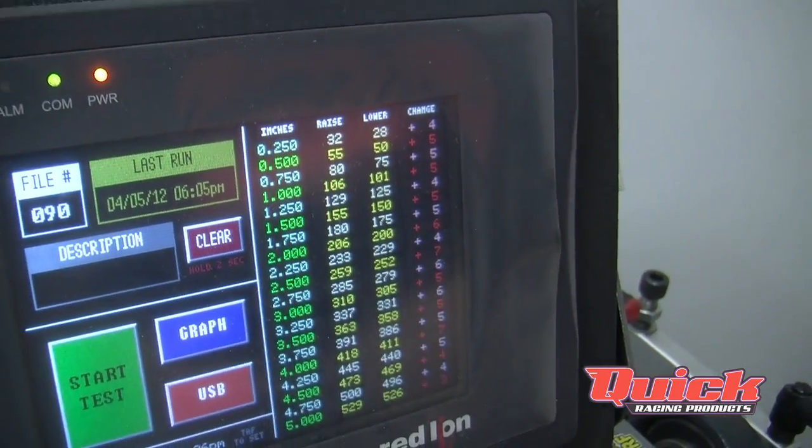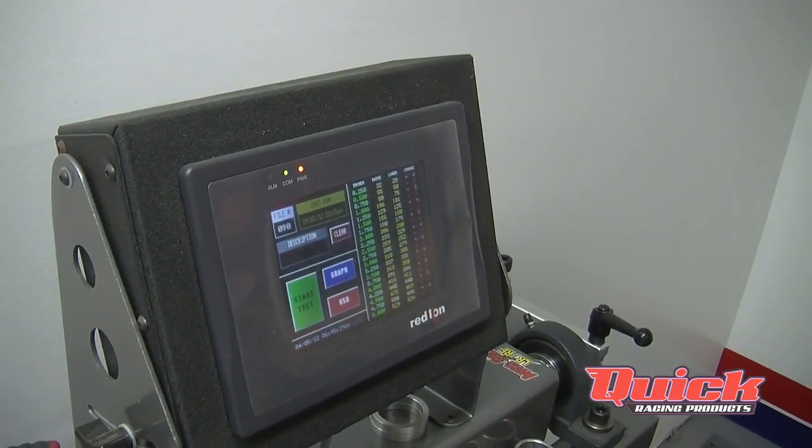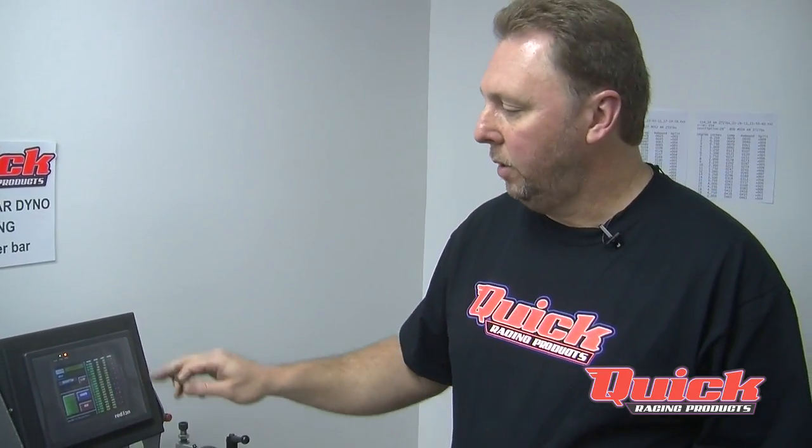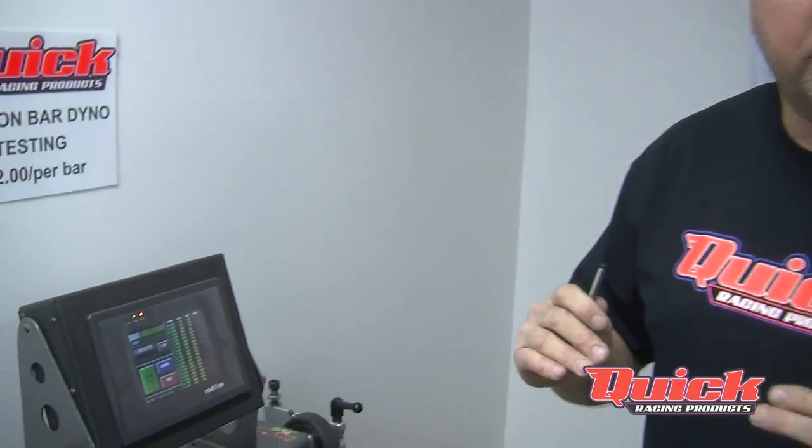When we rate a bar, we use the three inch number. The machine will rate the bar from zero to five inches, or zero to twenty degrees. When we label and stamp your bar, it's going to be rated at the three inch number because every quarter inch is just as important. The machine takes the reading of the compression side and also the rebound side, and it will tell you the difference — the poundage split between the two sides.